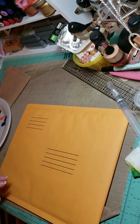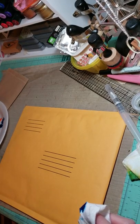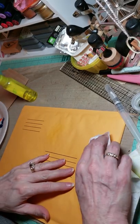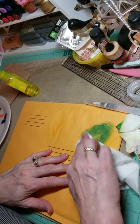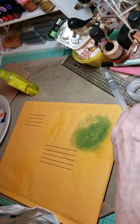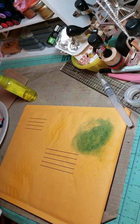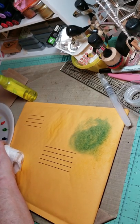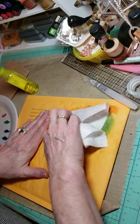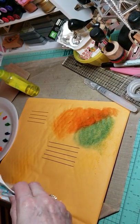So I'm using a baby wipe — and that is just water — and all I'm doing is dabbing the baby wipe in the color.